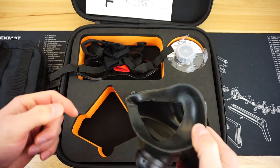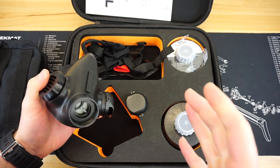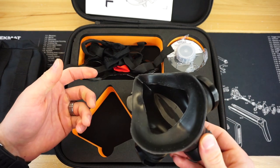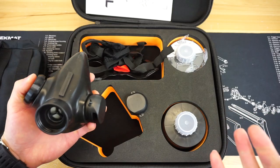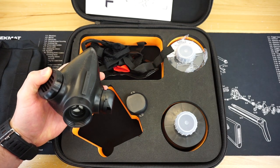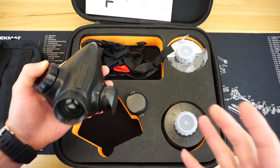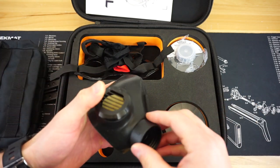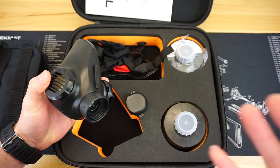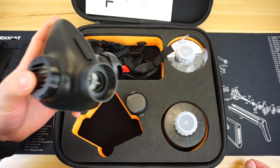When I first got this respirator — you can see it's still a little dirty from our range trip — I really didn't like it that much. I got it out of the box and I wasn't sure I saw the point in it or whether it was worth the money. But as I started to use the respirator more, research different respirators on the market, compare them, and ask a lot of people from the military who've used similar respirators, I started gaining a lot more data points. I actually grew to kind of like it and think it's a pretty practical thing to have.